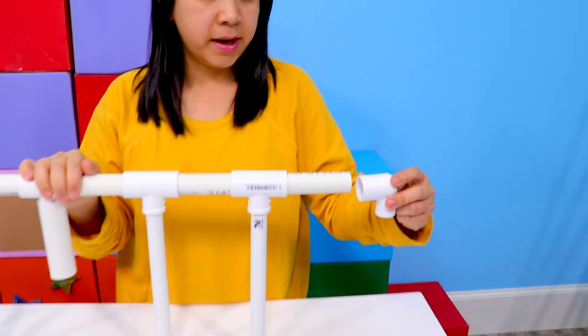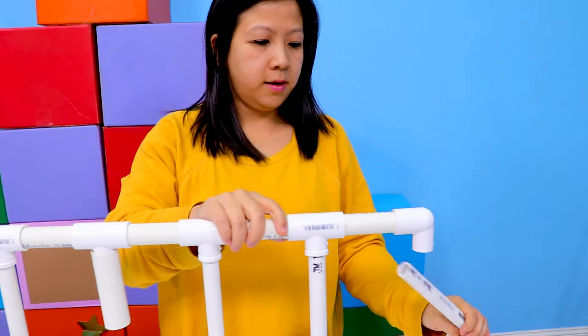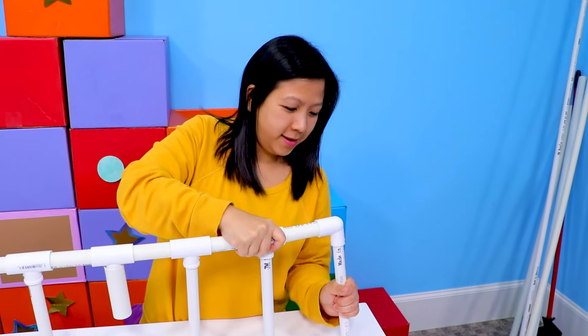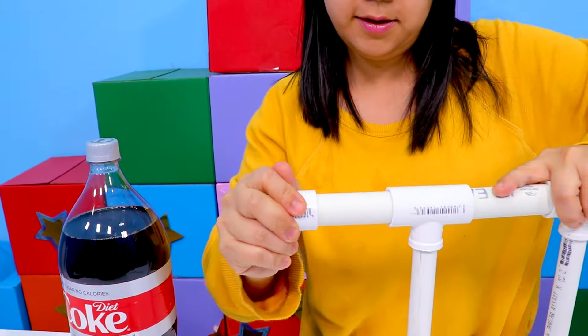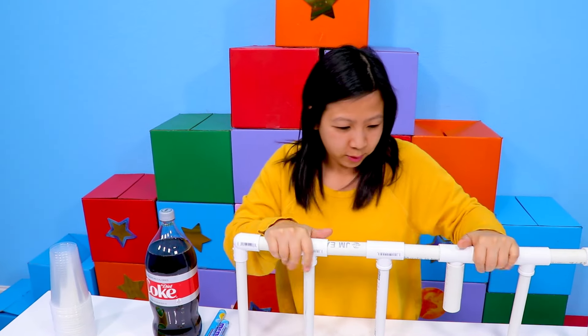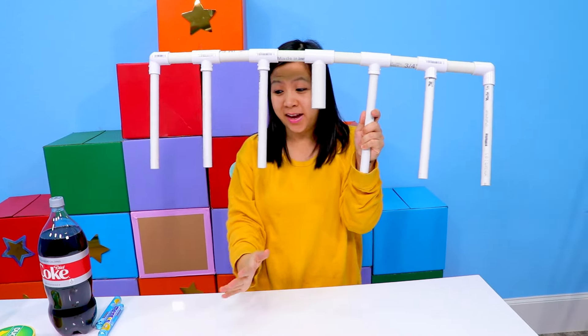Get the corner connecting piece and put it on, then slide this on. There we go. Now the other side — put this on and this on. What do you guys think? We are halfway done.